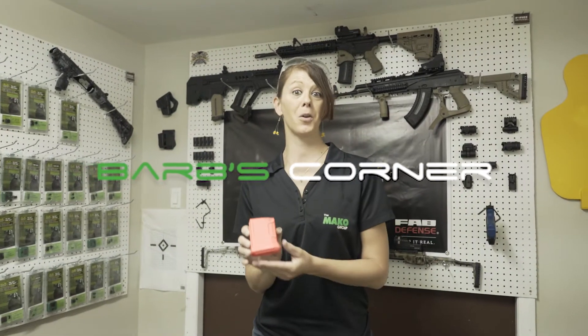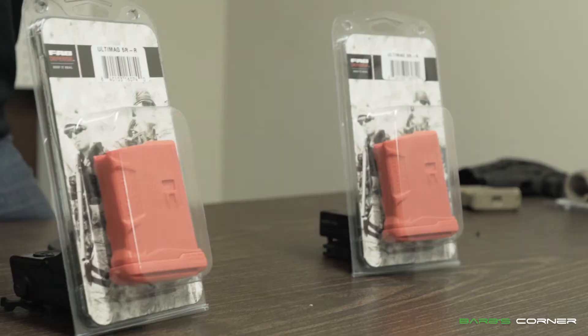Welcome to Barb's Corner. Today I want to feature a very new to the market item, the Ultimac 5R.